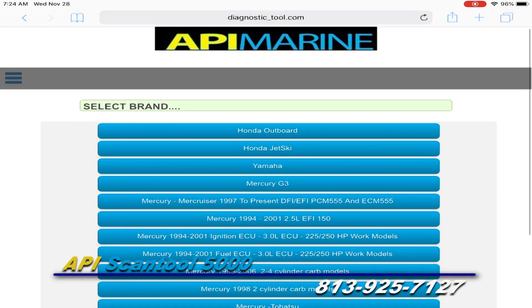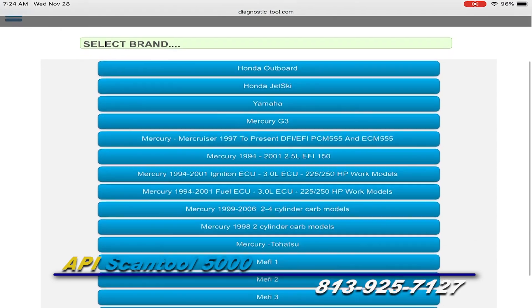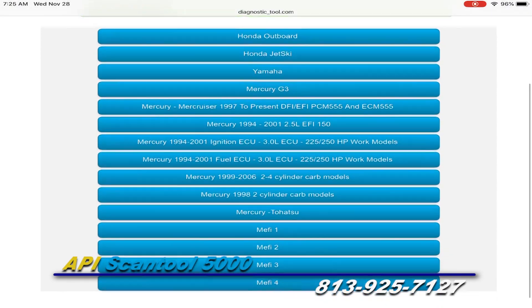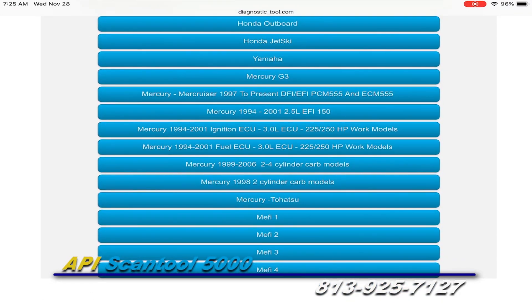A screen will pop up. This first screen is your motor selection screen. Choose the correct motor that you are trying to connect to. For this demonstration, we are connecting to a Mercury G3 motor. Click once on the selection and click OK.